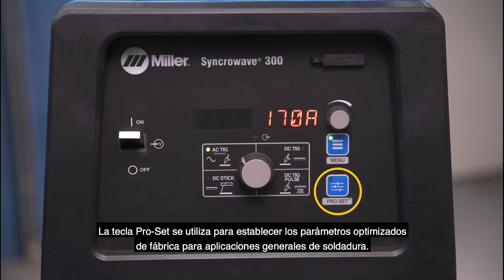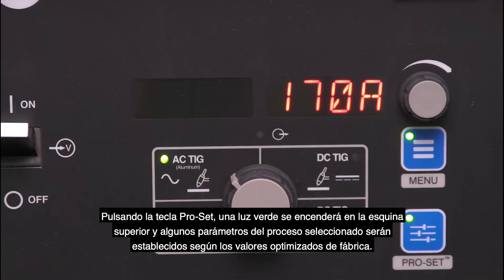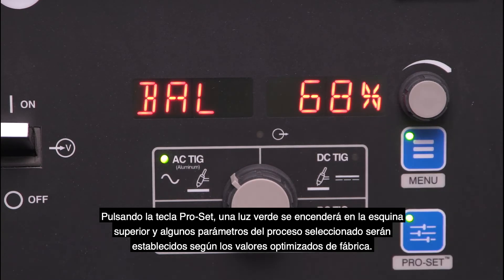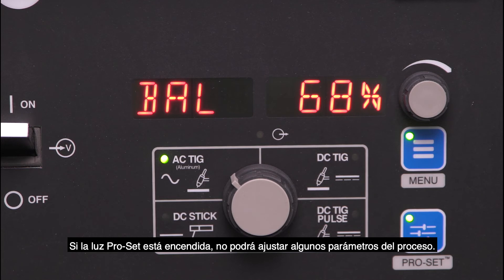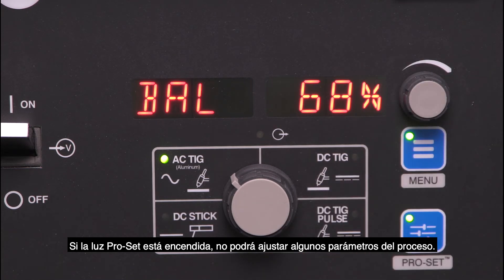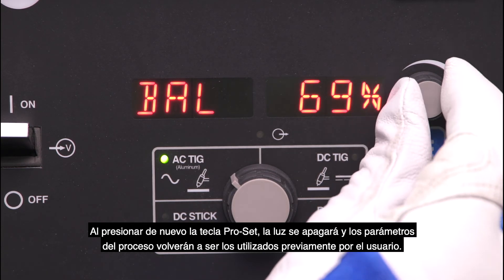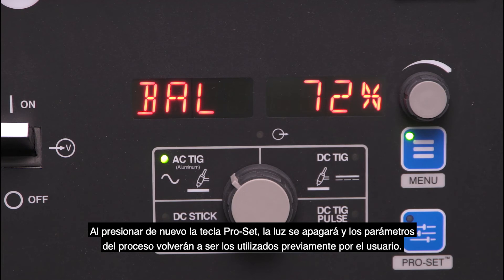The ProSet button is used to get you to factory-optimized settings for general welding applications. By tapping the ProSet button, a green light will appear in the upper corner and some of your process menu parameters will be reset to factory-optimized default settings. If the ProSet button light is on, you will not be able to adjust some of the process menu settings. When you press the ProSet button again, the light will go off and the process menu parameters will go back to the previously used settings.